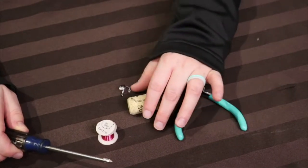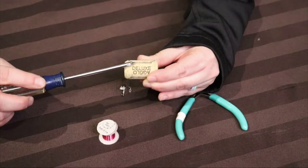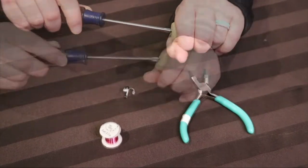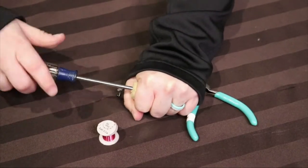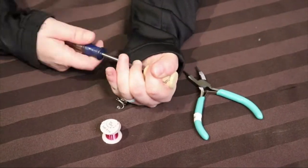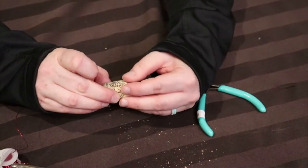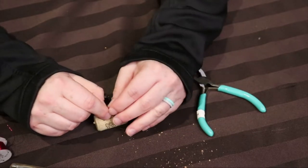First, use a Phillips screwdriver to create a hole right through the middle of the cork. Next, measure out three lengths worth of wire and cut.